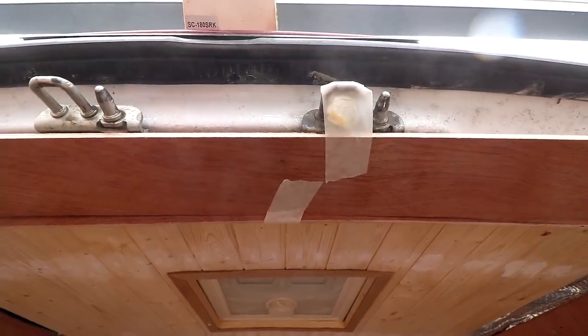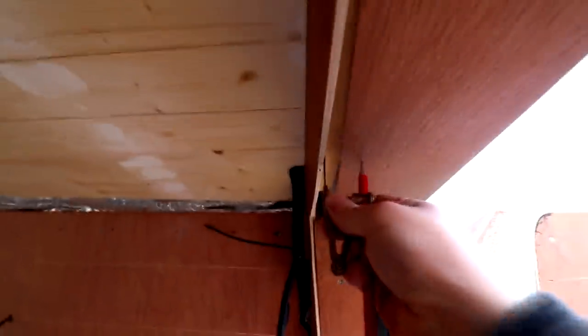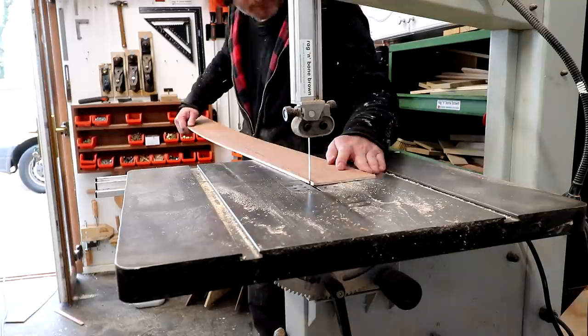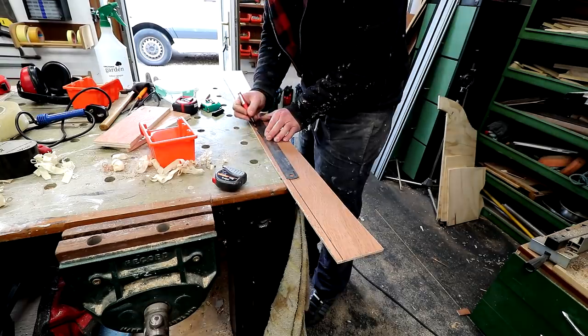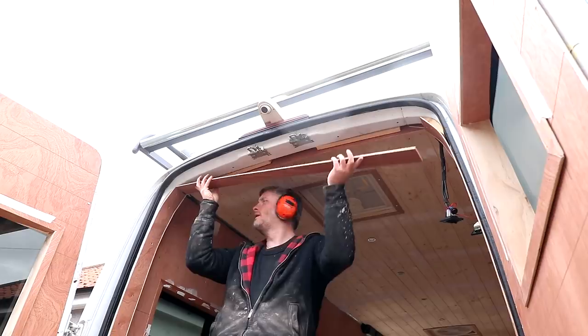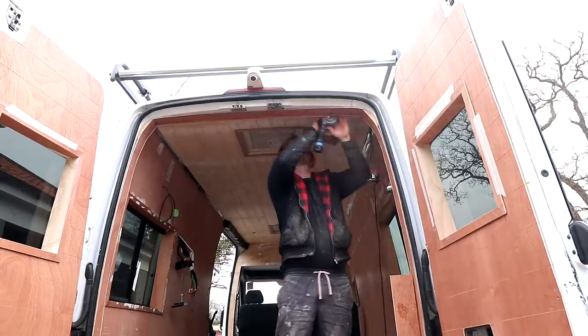Here we've got the inner panel at the top held in place temporarily just with masking tape. I can get that scribed and cut to shape, then make marks at each end and in the middle to join up in order to cut the back edge to shape, and then flush trim that too.